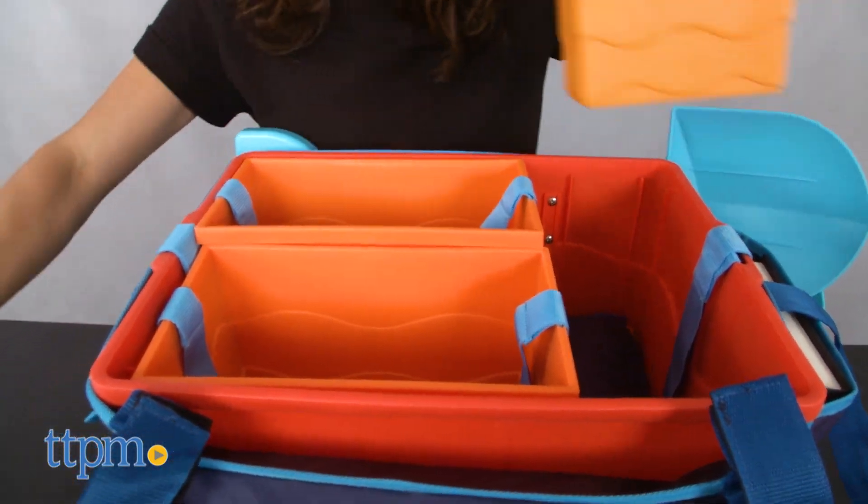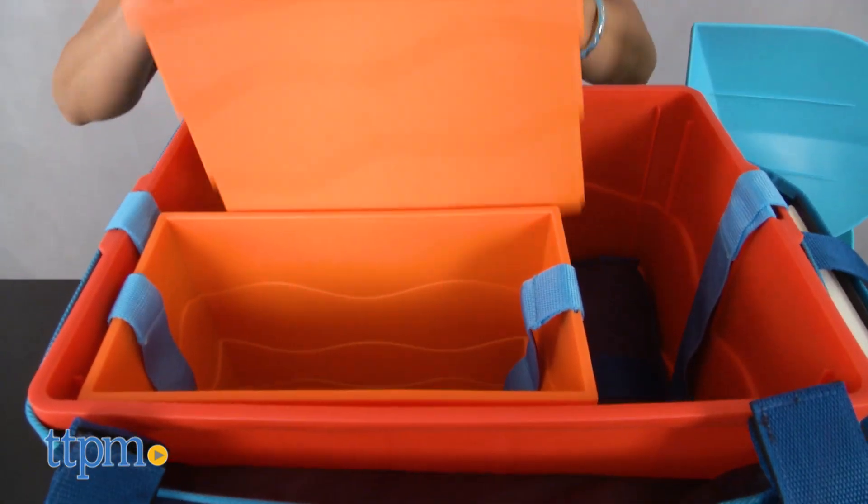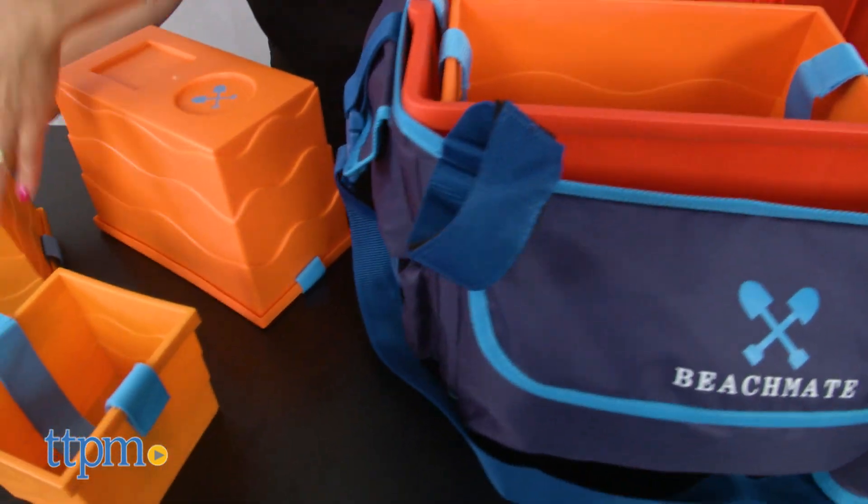The BeachMate is an all-in-one, packable, stackable solution to loading up and carrying multiple bags and toys down to the beach.